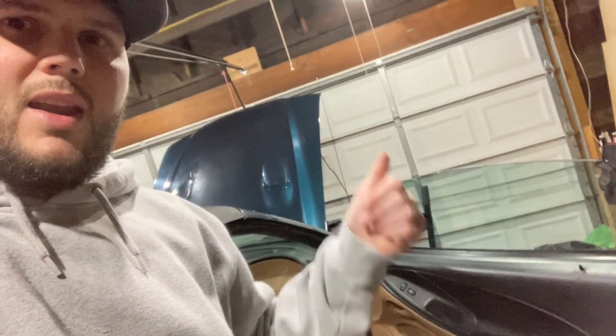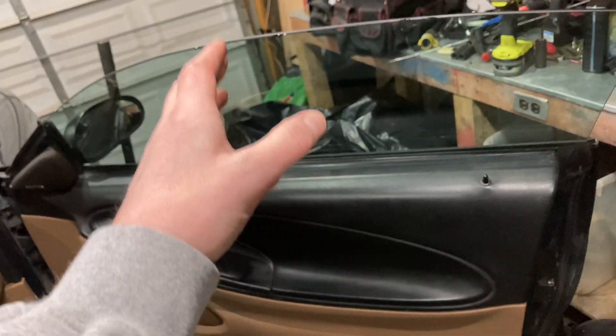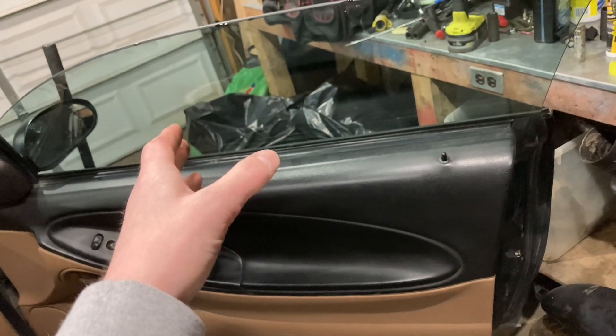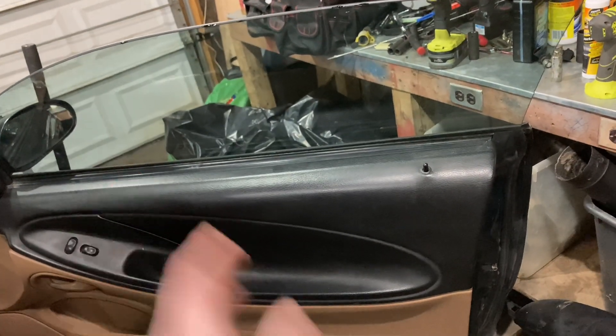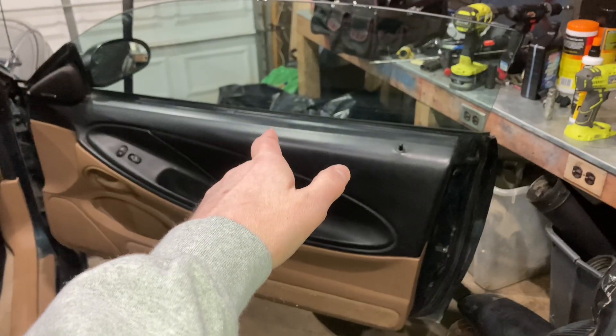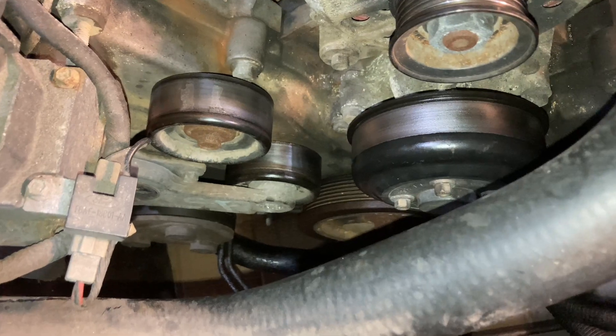Because if you look when you shut it, it doesn't line up right — it has almost too much of a curvature. Let me know what you guys think I should do: whether I should pull the glass out of that other door and try to put it in this one, or maybe just get that door painted to match the car and swap over the whole door. Or if you know any factory replacement glass I could just swap in. To be honest, I've never changed window glass — I've done the motors and the regulators, but never the glass. It kind of intimidates me, so I might just take it to a shop.